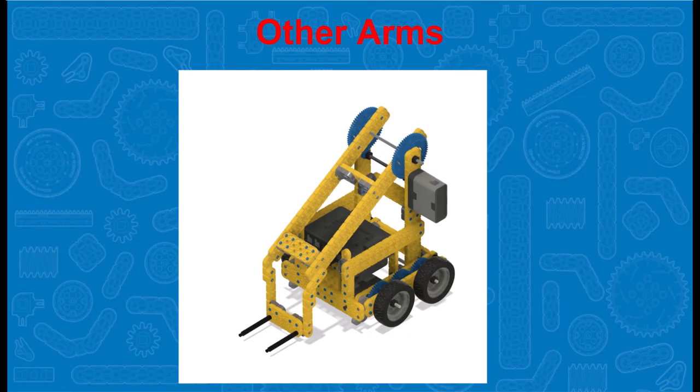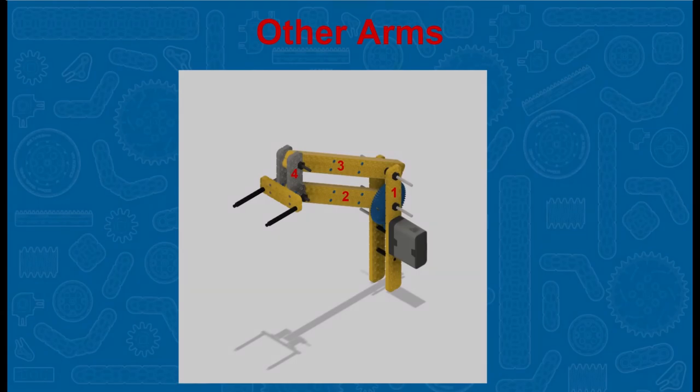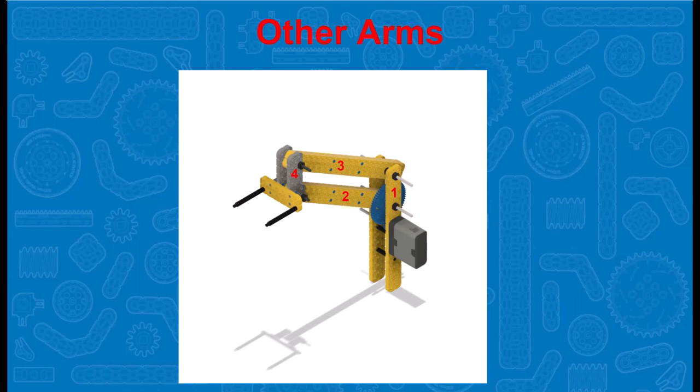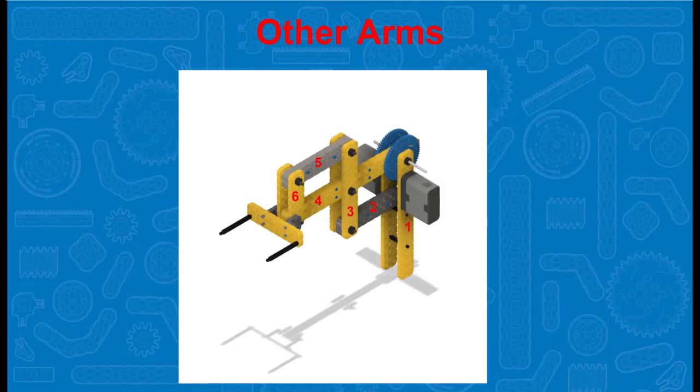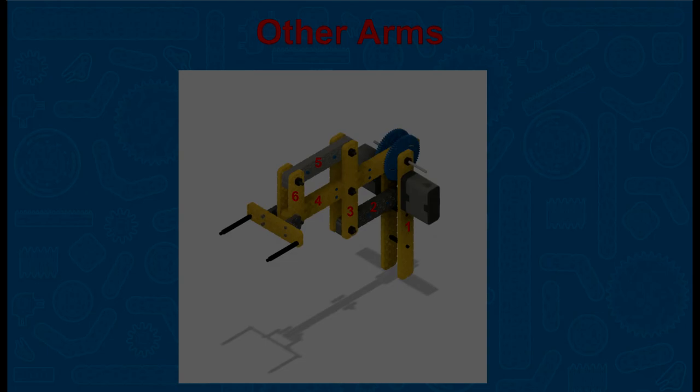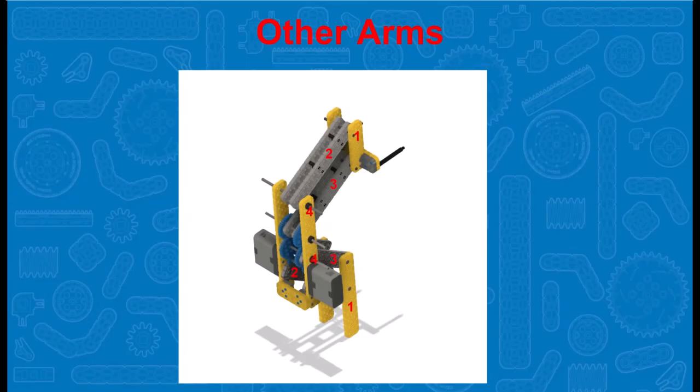Now that you've been introduced to some arm principles and the swing arm, you can explore some other types of arms, such as linkage arms — the four-bar linkage arm, the six-bar linkage arm, and the high-reaching double reverse four-bar.